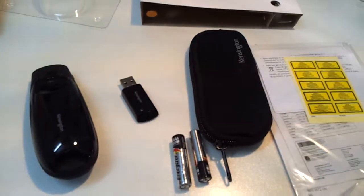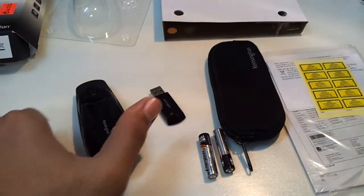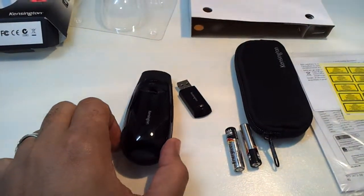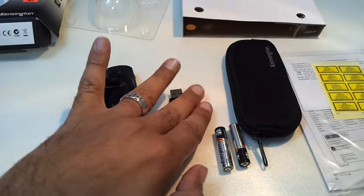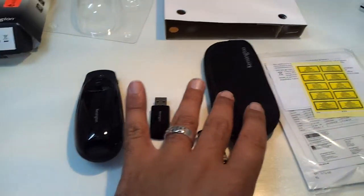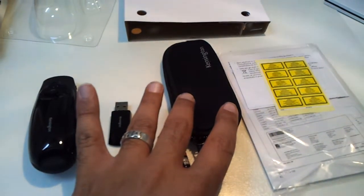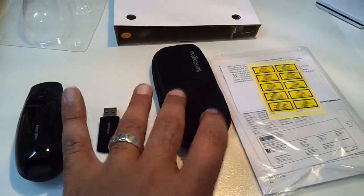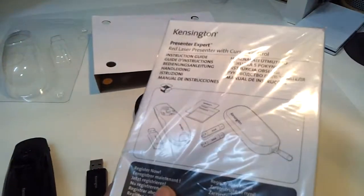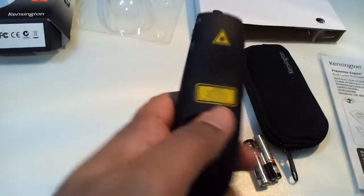After removing the box, this is what I found inside: the wireless remote control, the wireless transmitter, two sets of batteries, a small case to hold and protect the device, and the catalogue or manual guide.